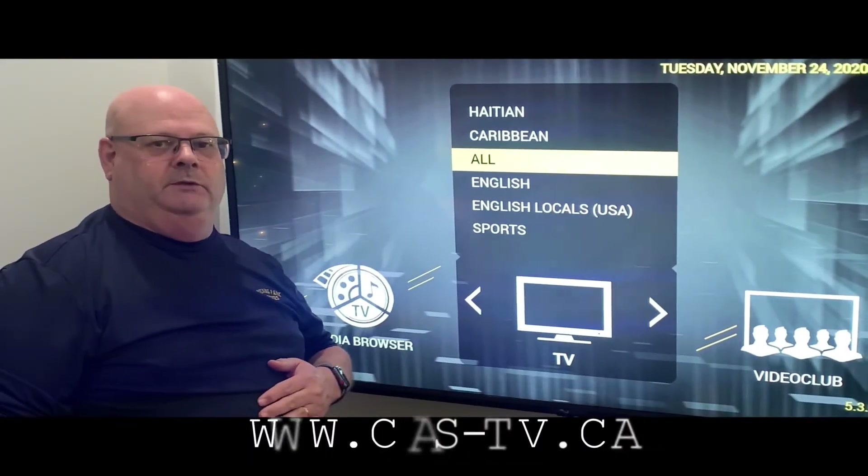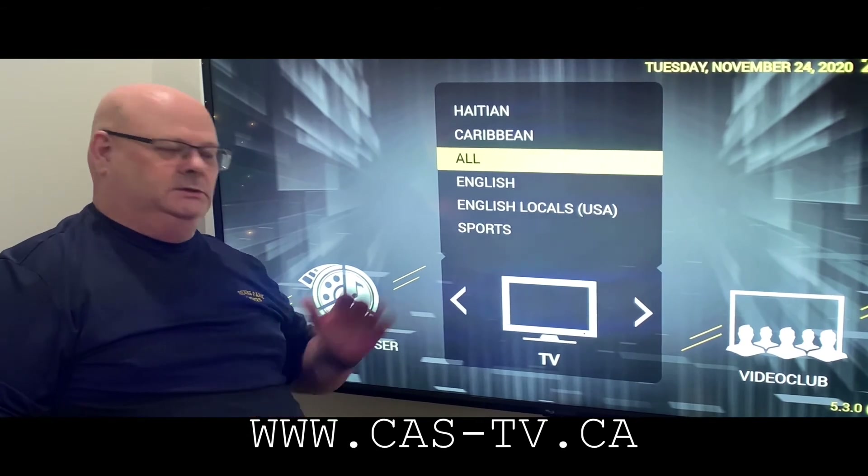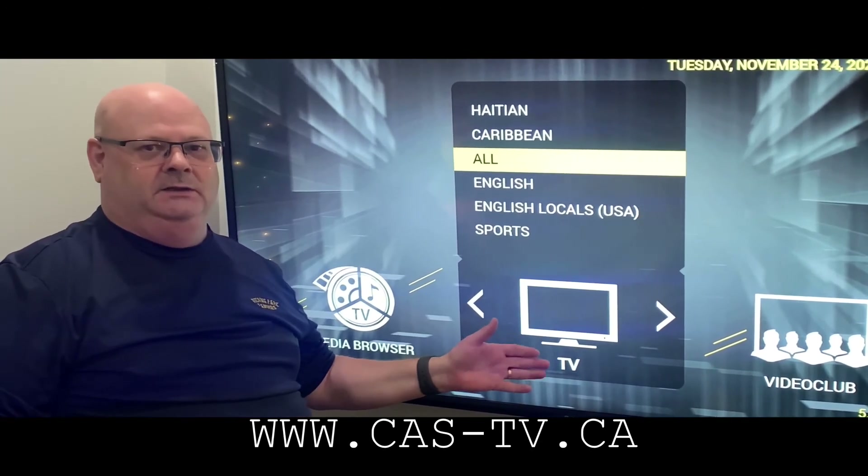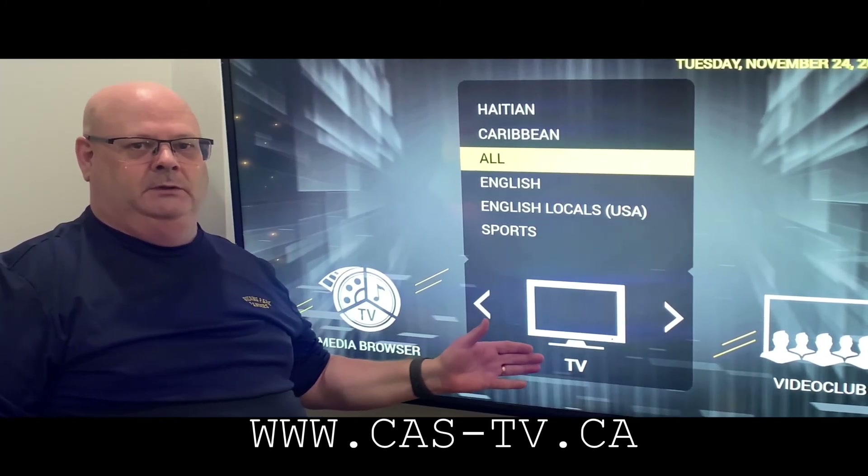So if you're very interested, please take a look at the information down below. We'll have a lot of information just for you, and my contact information: Phil Kass at KassTV, 647-830-8206, or look for us at www.kass-tv.ca.